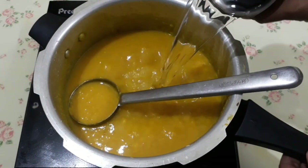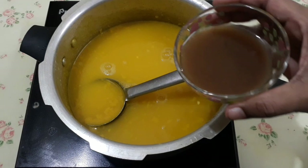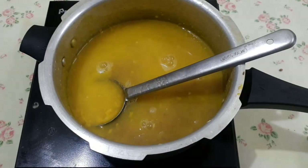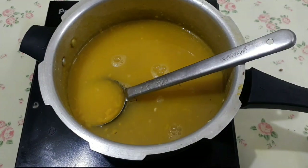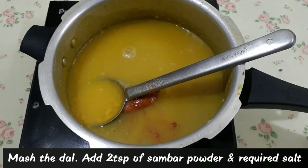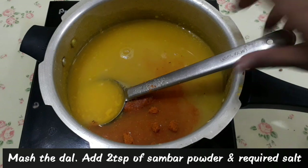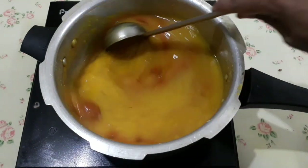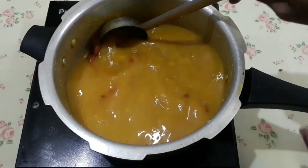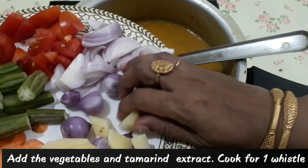It's really fresh. Let's add some salt — about 2 teaspoons of salt.